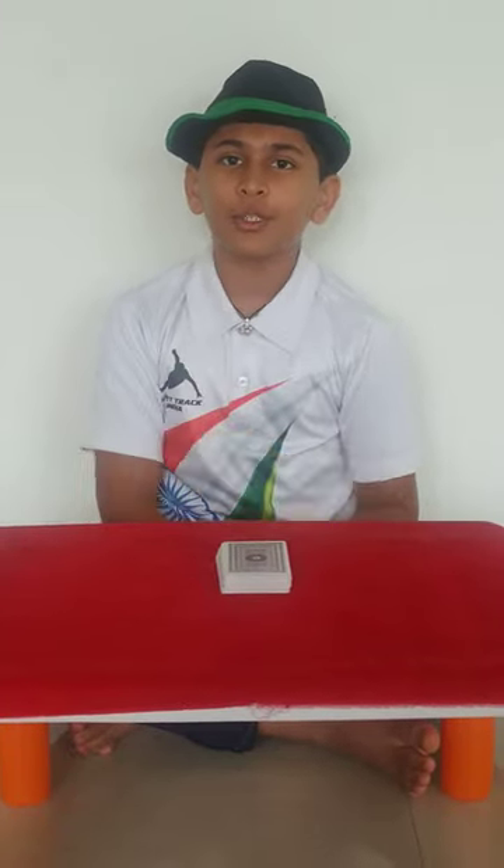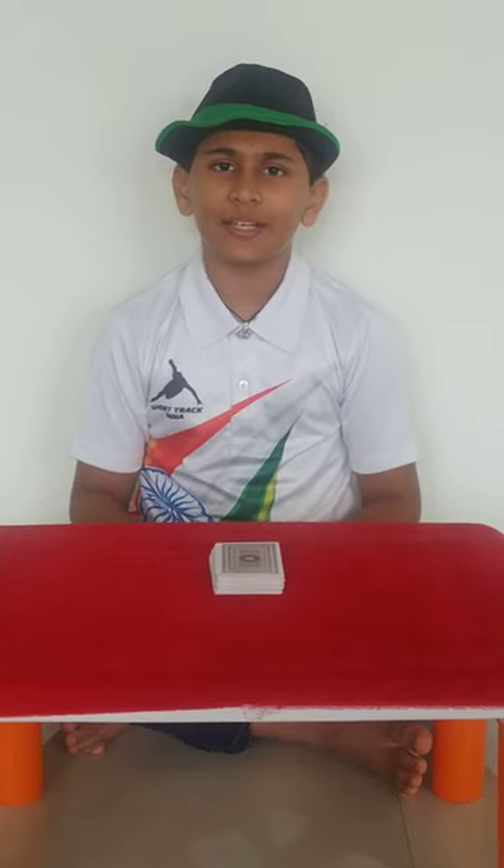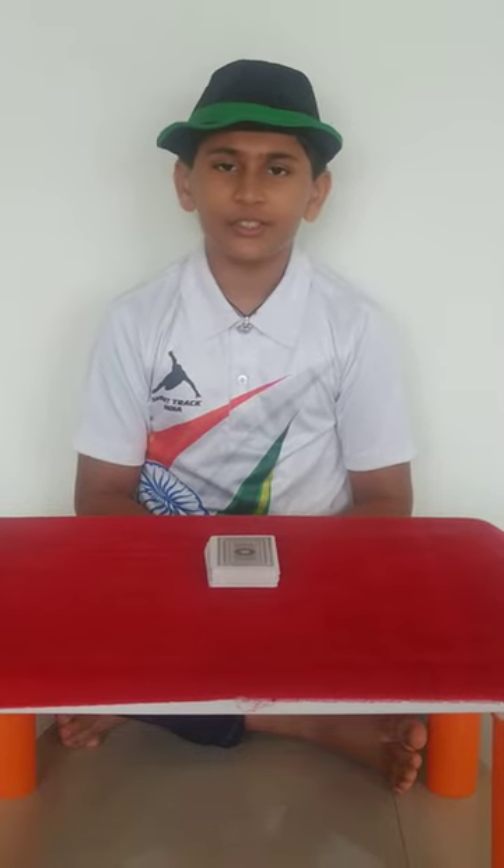Hi guys, my name is Zara and today I am going to show you an amazing card magic trick. But before we begin, I would like to wish all of you a happy Independence Day. And don't forget to like, share and subscribe this channel.